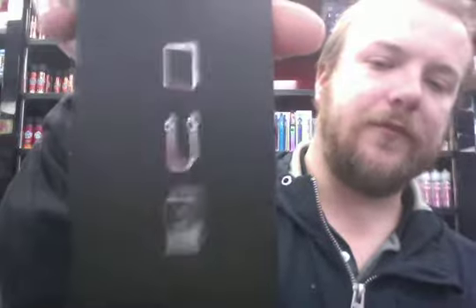It comes in its standard packaging. Underneath here you have your accessories box, user manual, spare coil, charging cable, and that's pretty much it. Obviously you have your warranty card in there as well.